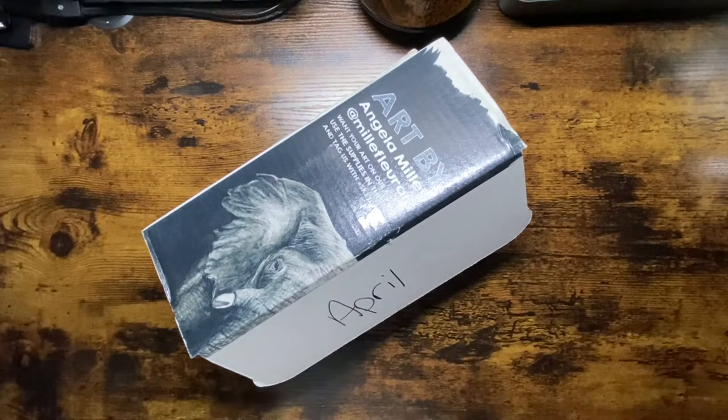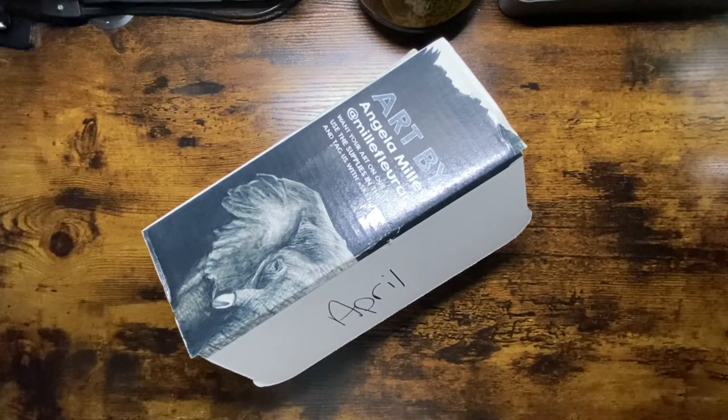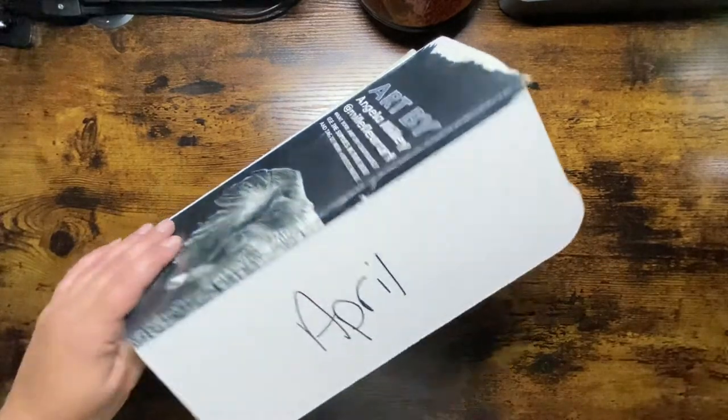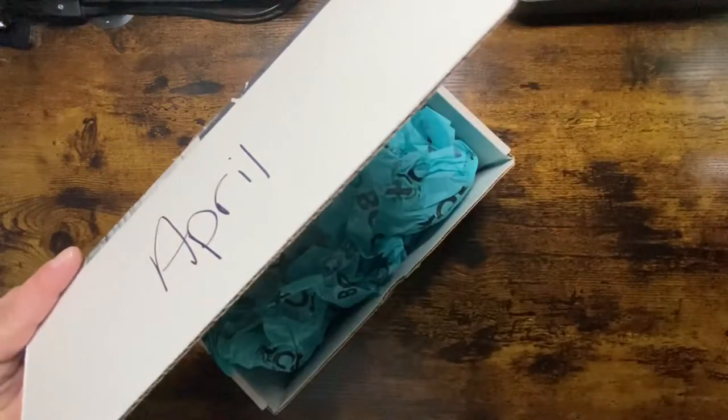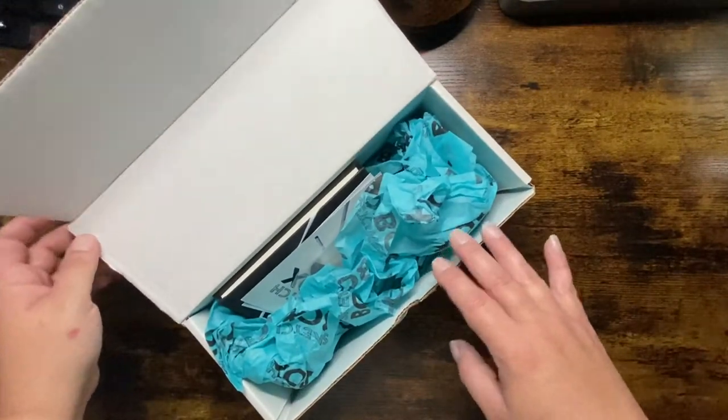I haven't used a lot of these things but I've been watching lots of videos and I plan to start using a lot of them. I did sign up for the premium membership which is $40 a month and I thought I would give it six months just to see how I like it, so one more box to come and then I'll decide whether I want to continue or not.